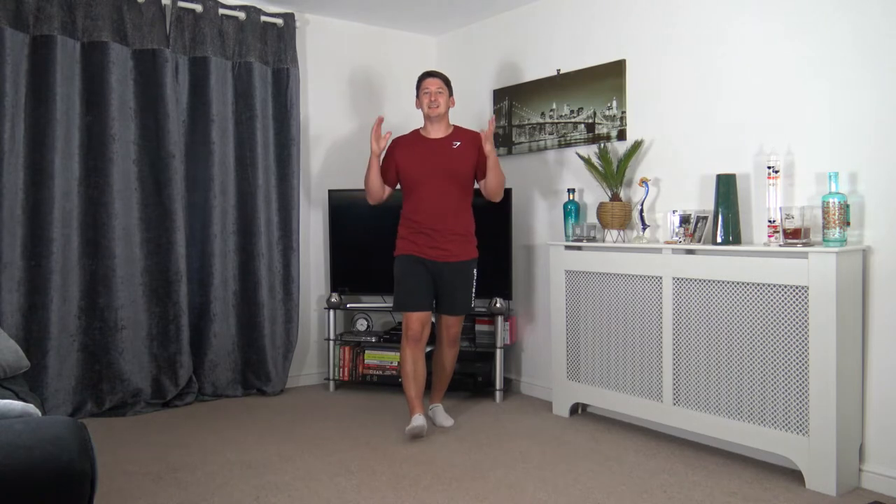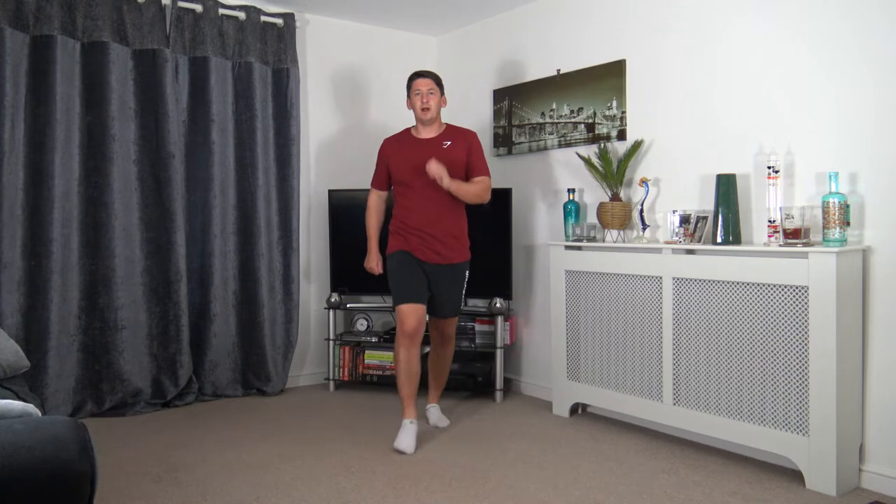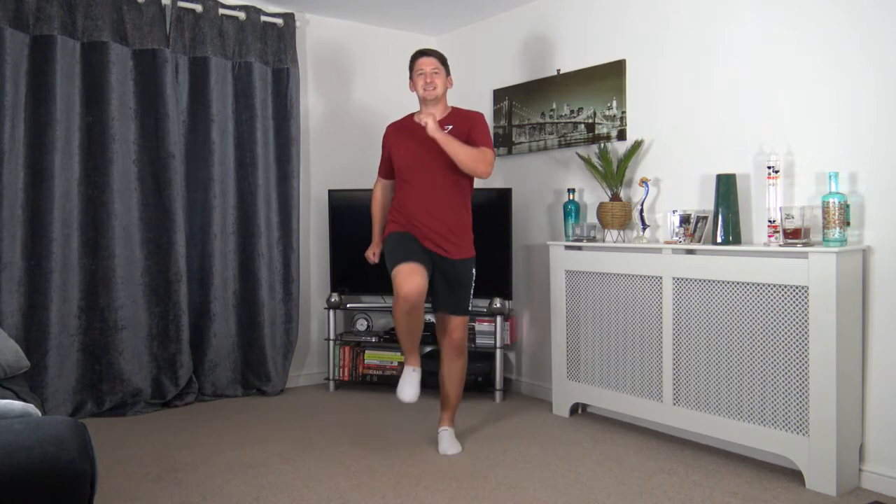With that said, let's head into this workout with a warm up, with a march in 3, 2, 1, let's go. Let's lift those knees, keep a nice strong core. Let's get those arms pumping — fantastic stuff.